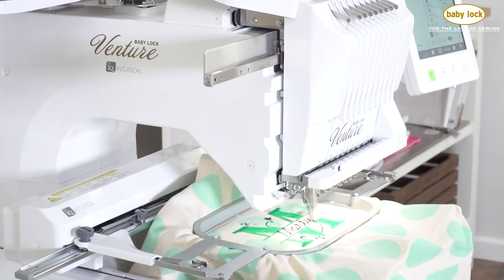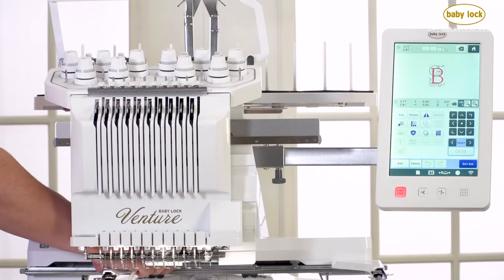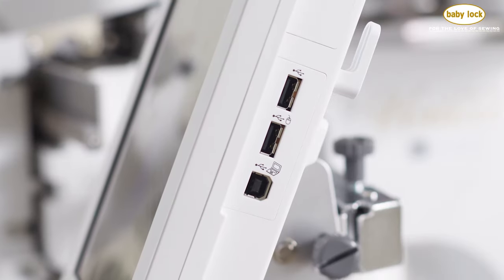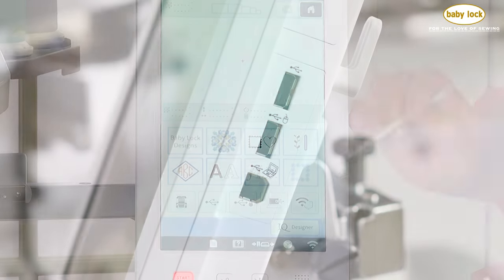Embroidery can't get any easier than a machine that does it all for you. Set your Venture up for your next big embroidery project by loading your design into the USB port or sending it wirelessly.